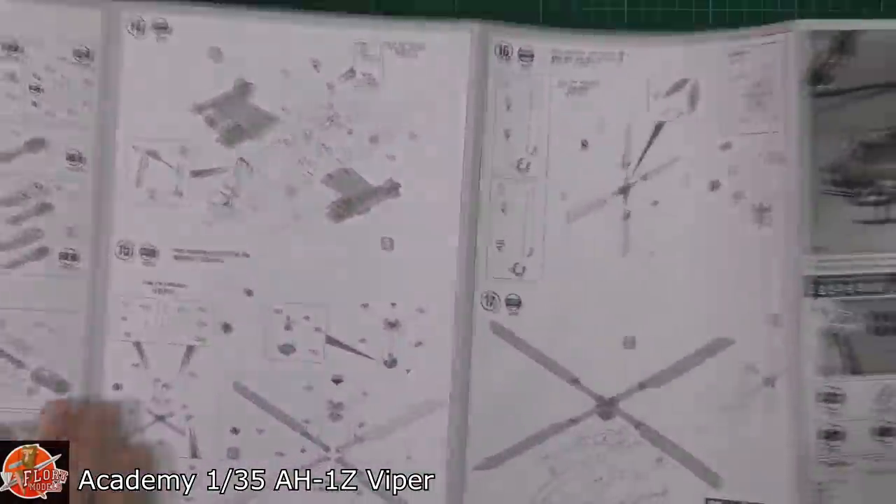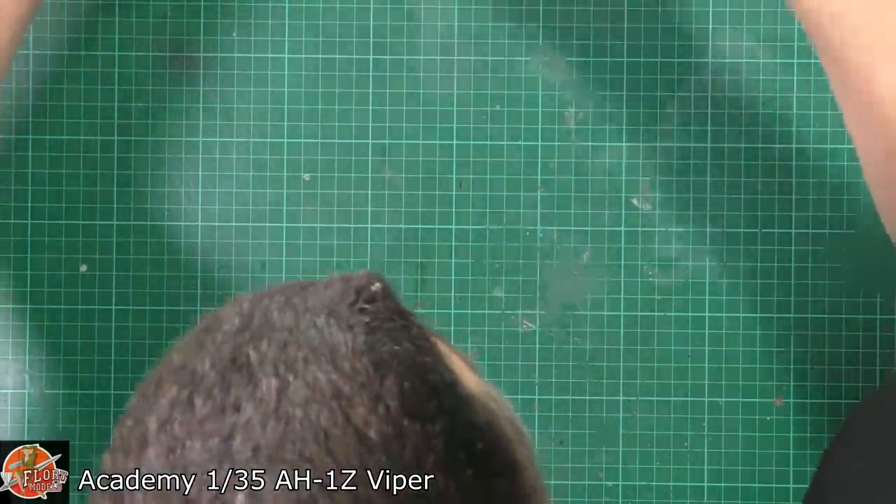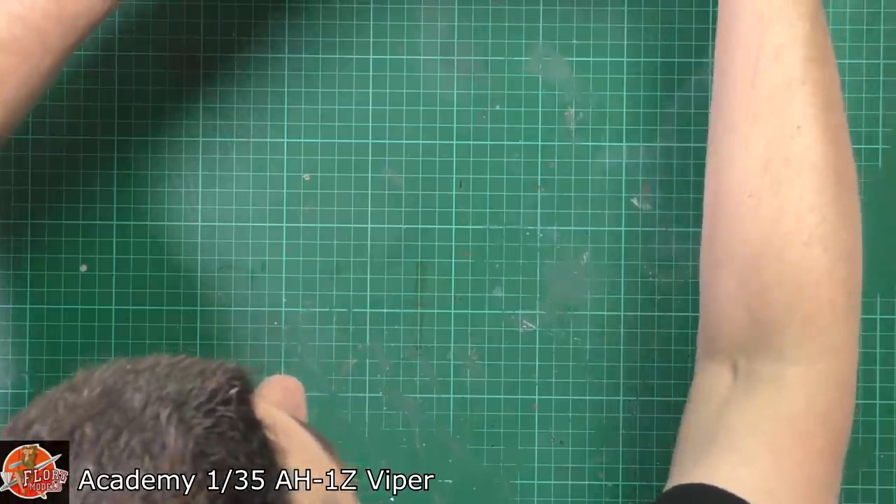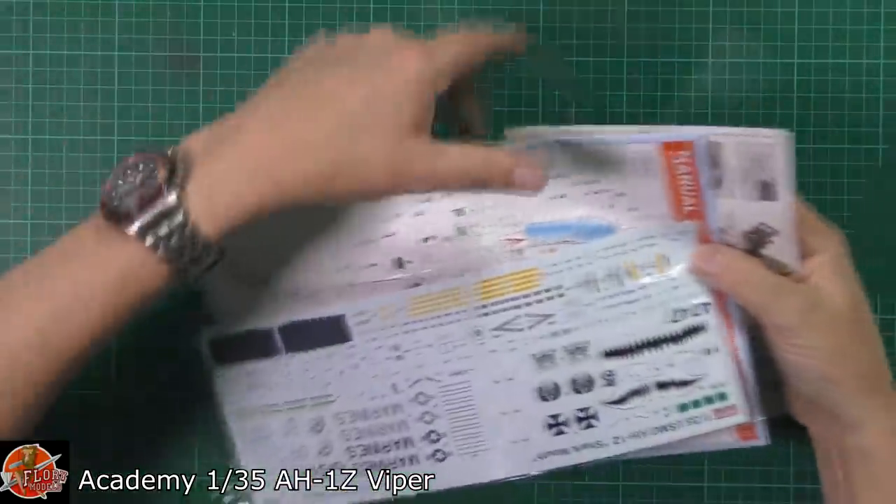I'm just wondering where the color callout is — perhaps that's on a separate sheet. Pretty much straightforward, as you'd expect. Some nice things to have a look at. Going digging here because I'm hoping we've got a color callout and some things down in here, which we do.